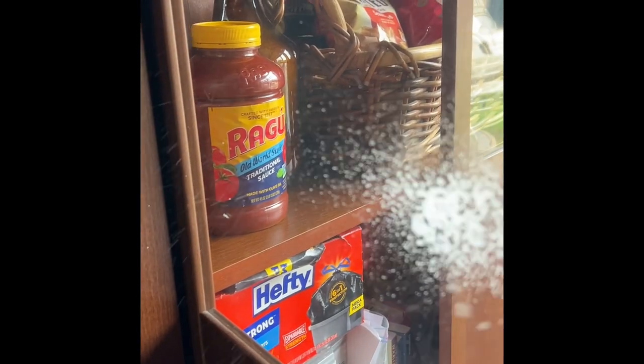Clean the glass very well, and make sure you get all the edges and corners really good, because that's where you're going to have problems with the film not sticking if you don't get it really, really clean. I had some residue from my paper towel, so I waited until it was really dry and then just dusted it off.